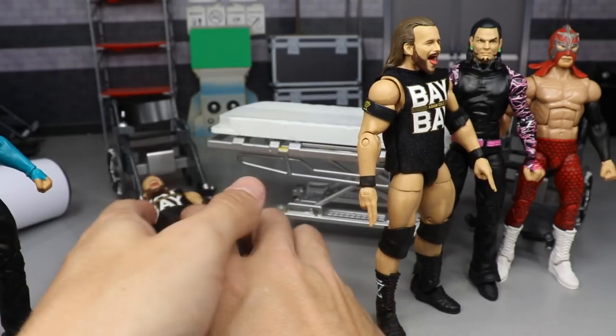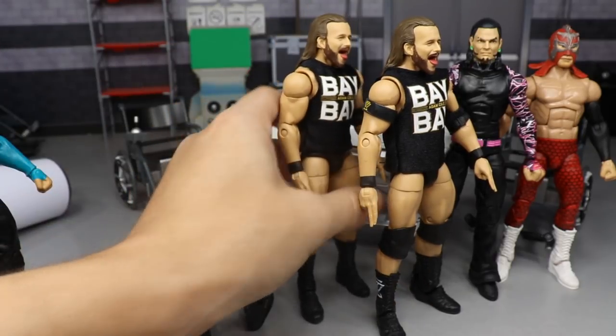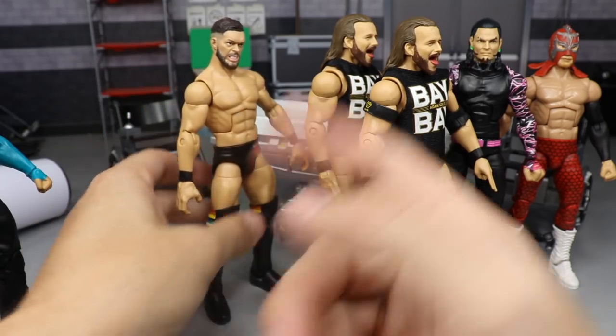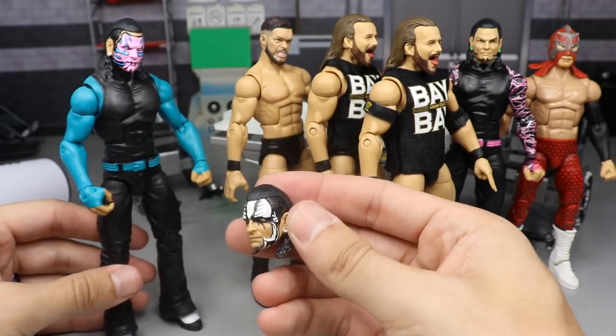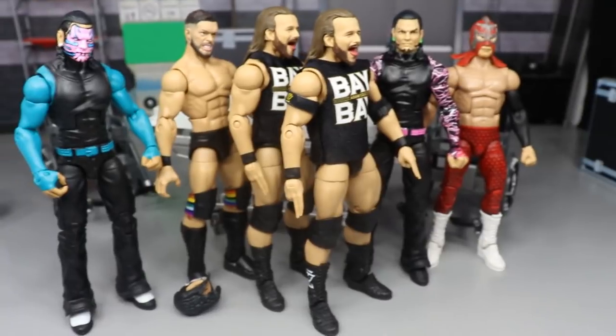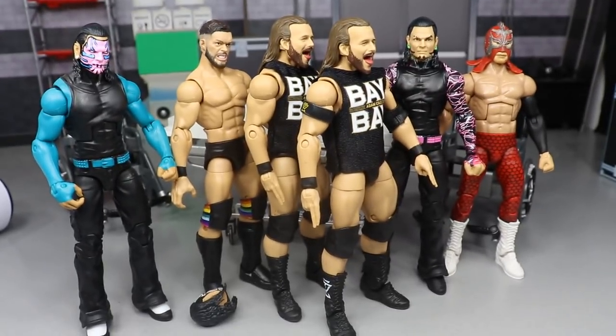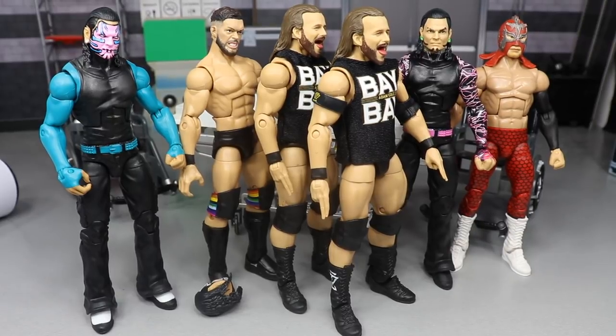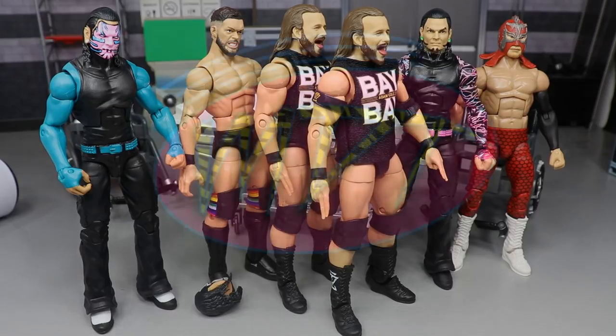That's going to do it for today's episode of action figure surgery, episode 33. Thank you so much for watching. Let me know in the comments what you think of all the fix-ups, the Finn Balor head sculpt, which Jeff Hardy you like better, and what you think of Ultimo Dragon. Subscribe to the channel and follow me on Instagram and Twitter at My Damn Toys - I'll see you in the next video.